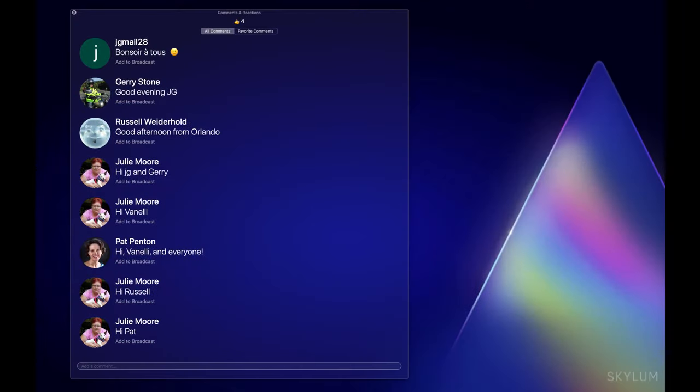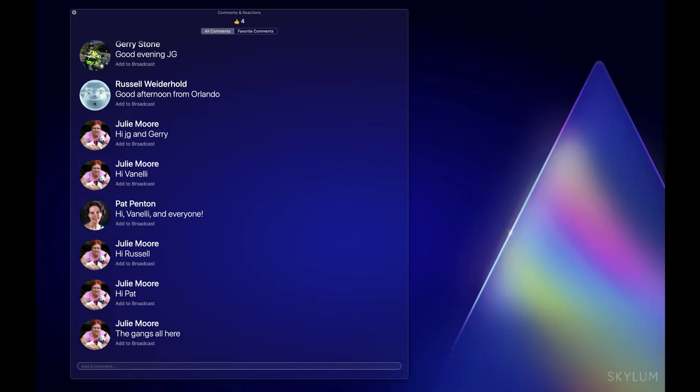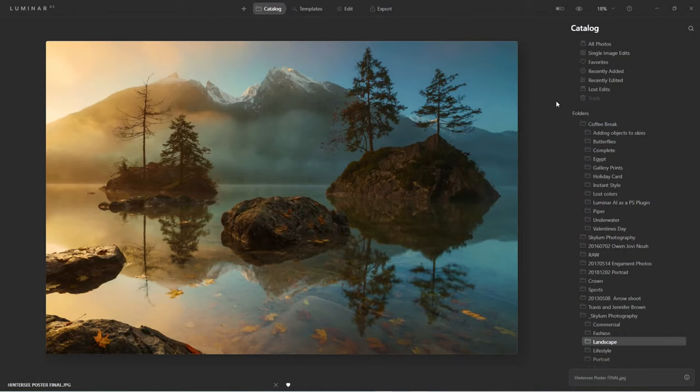Hello everyone, glad to see you. By the way, this is our new questions and answers format so we can see everyone. If you have a question, please drop it in the chat. And if you see the thumbs up, please make sure you hit that to give us a little extra acknowledgement to show the producers.